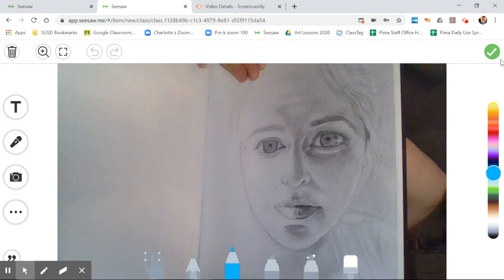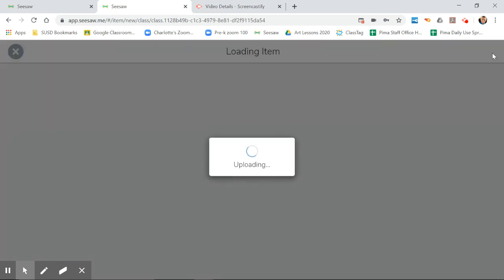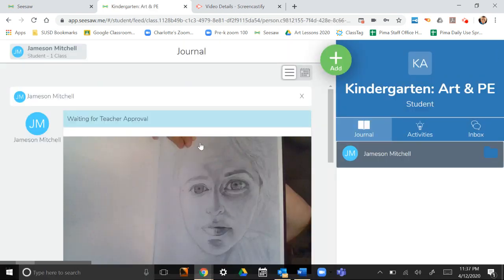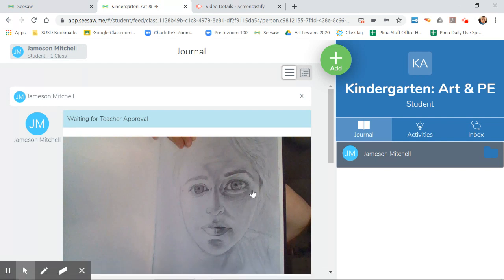I could even write a note on here if I wanted to, but I'm not going to get into that right now. All I need to do is see this little tiny green check mark over here in the right corner — click that. It sends it to me, I will approve it, and then you're good to go. It's so much better.